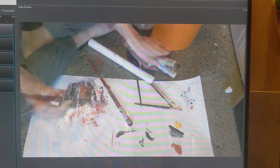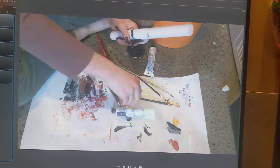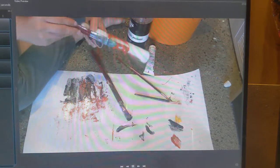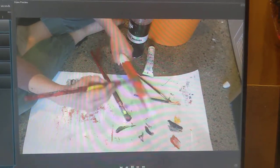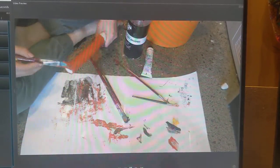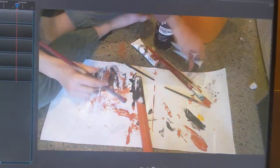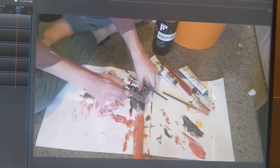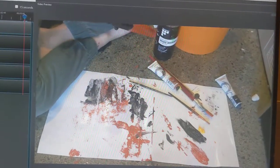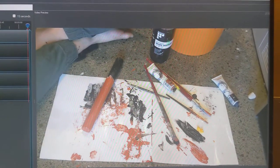So this is baton two. I just had to kick yet another sibling out. Come on.